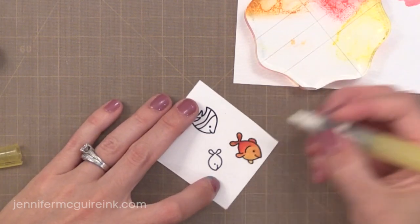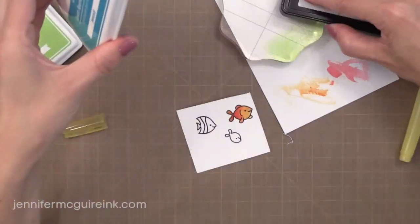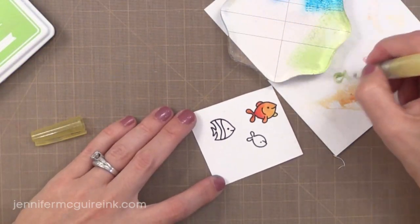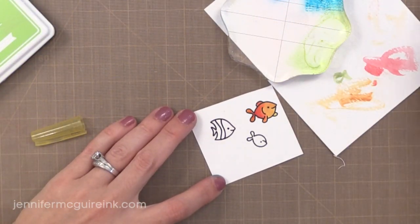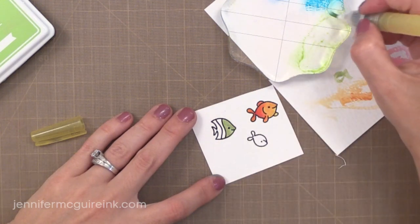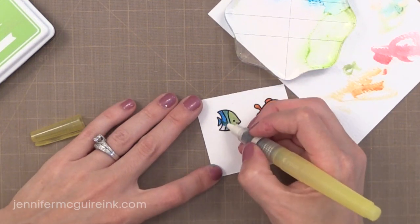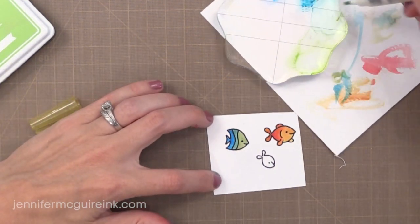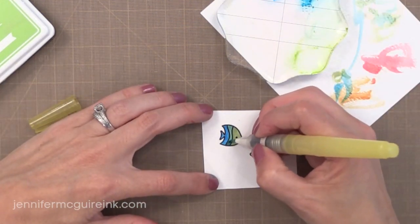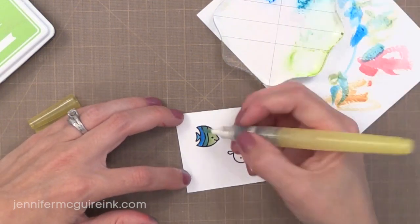I played around with this a little bit at first, and I found that with the Lawn Fawn inks a medium amount of water is fine. Here I'm using the Celery Stick and the Peacock blue inks, pressing them onto my acrylic block and just picking them up with my water brush. You could use a regular brush with water, but I think water brushes are very handy. I never really liked them until I found this one from Zig — it seems to just put out the right amount of water for me.